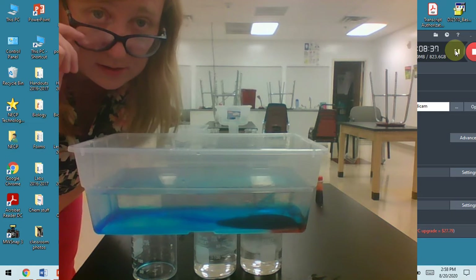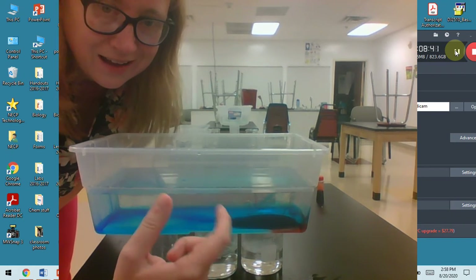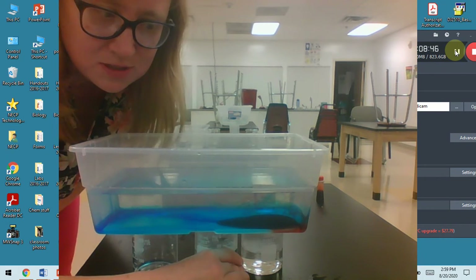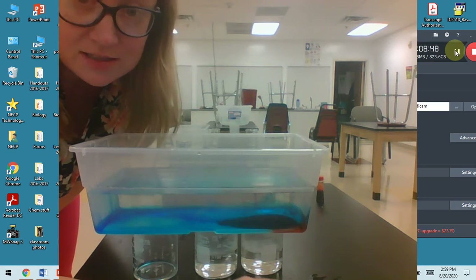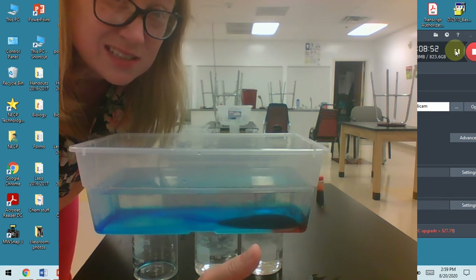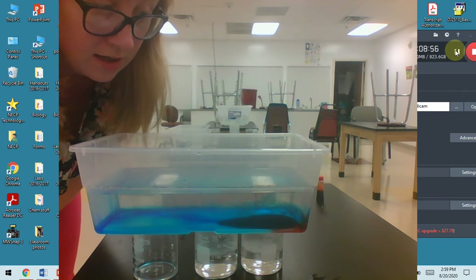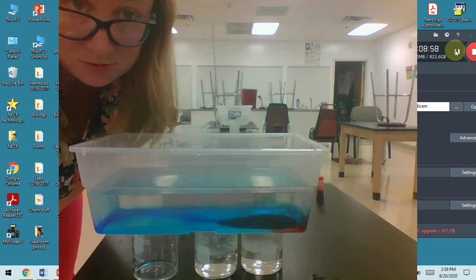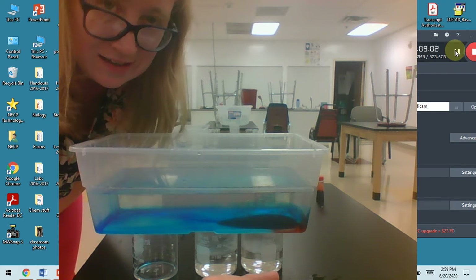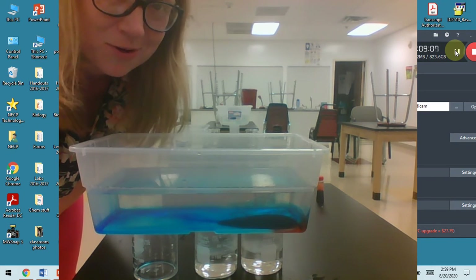I'm going to pause this, get the other parts set up, and show them to you. I'm thinking I might redo this because I'm worried my hot water just wasn't hot enough, and my tap water might have been just a little too warm. So maybe you didn't see a whole lot - kind of record your observations and think about it. I'm going to potentially redo this. I'd cut this part out, but I don't have video editing software.